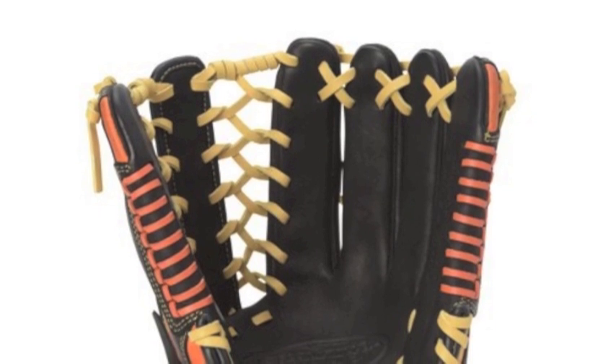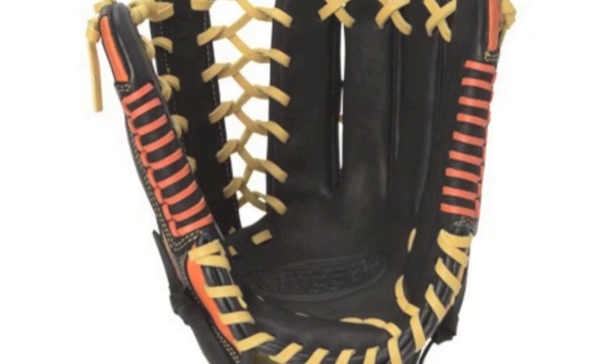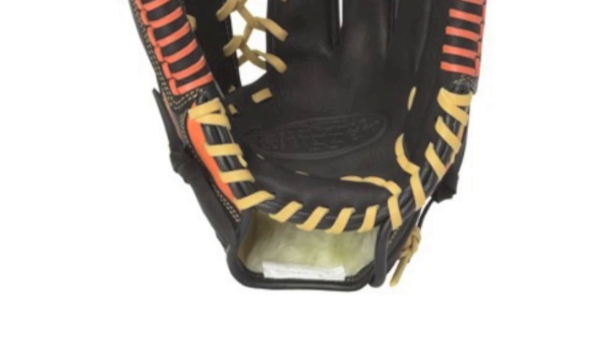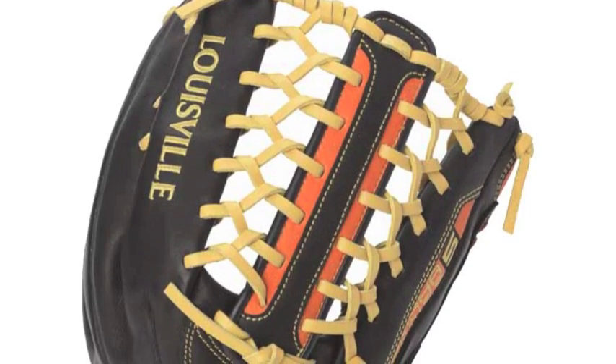The Louisville Slugger Omaha Series 5, FGS 5 OR 6-1275, 12.75 inch baseball glove is a newly re-engineered outfield design that is part of Louisville Slugger's dedicated commitment to equip the serious ball player with defensive tools they can count on.